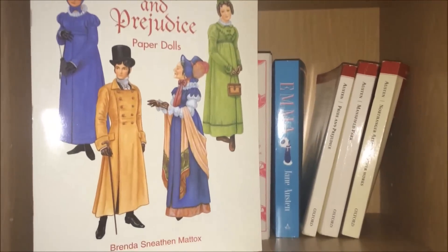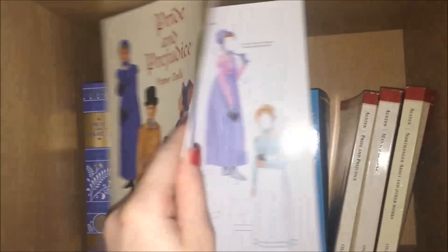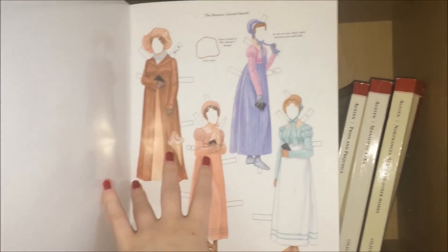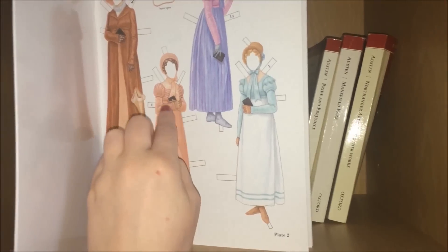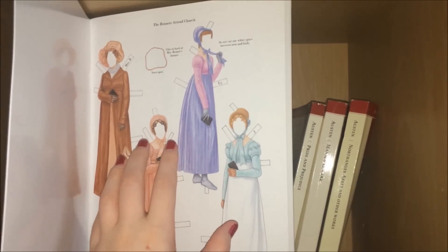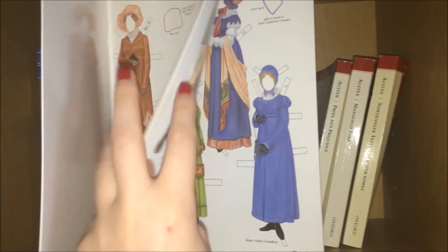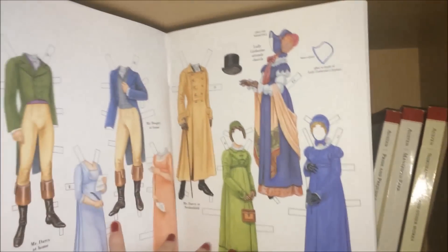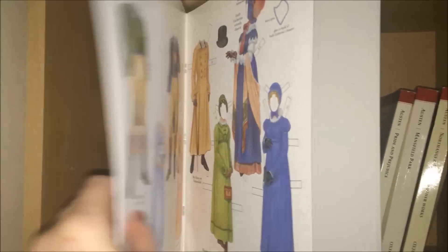So the first item is this Pride and Prejudice paper dolls book, and if I open it up you can see that inside we have these cut-out characters like Elizabeth Bennet and Jane and others — you just cut them out and attach them to the cardboard dolls at the front. We've also got Darcy and Bingley, and it's just fantastic.